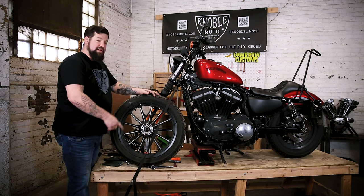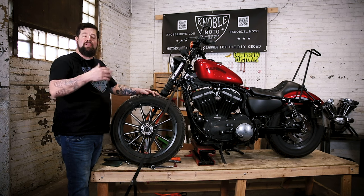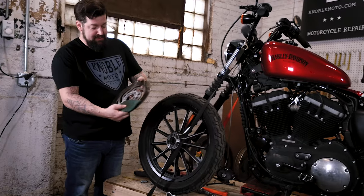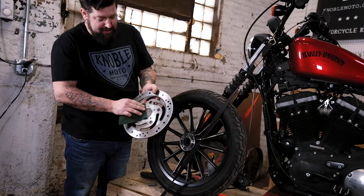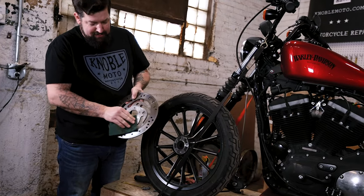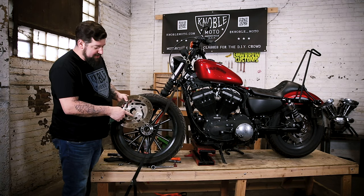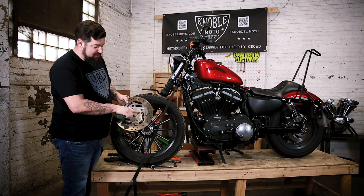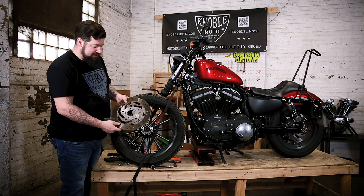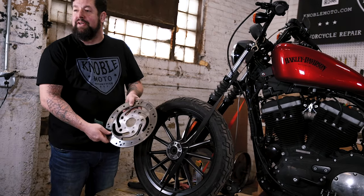Now take a little compressed air, blow the thing off, clean up the back side of the rotor, and then we're ready for reassembly. The same with the back side of the rotor — take a little Scotch-Brite since we're reusing this rotor and clean up the mating surface here. If you have a new rotor it still doesn't hurt to give it a quick once-over to make sure there are no high spots. Run your fingers across it to make sure everything feels clean.